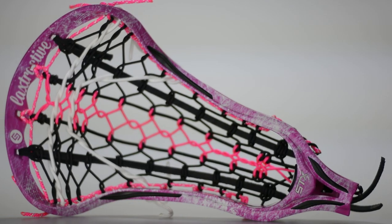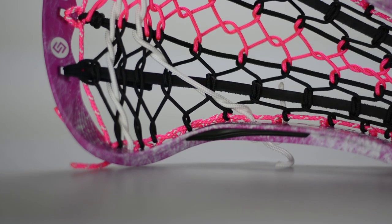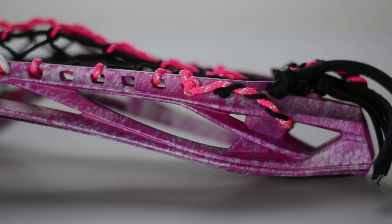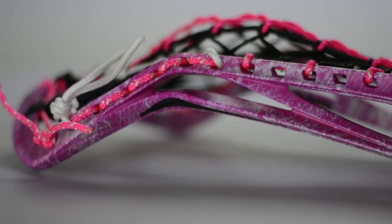Secondly, we have an all pink marble head, again with the Laxtractive namesake up at the top and a similar pocket. This one actually has a full twist in the center, not just a straight cross. And we again see the leathers on the outside and the weaker nylons on the inside to channel the ball towards the center.